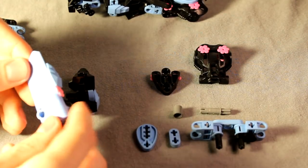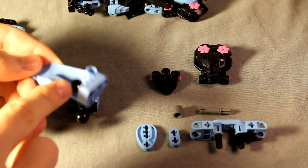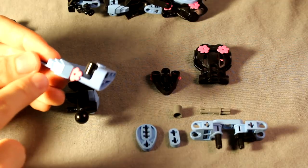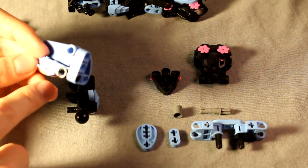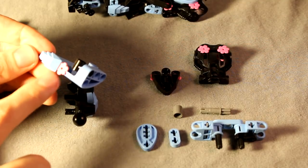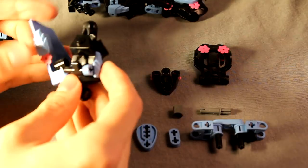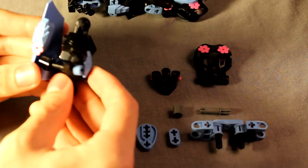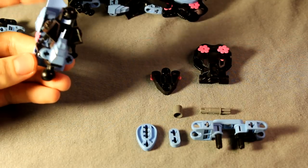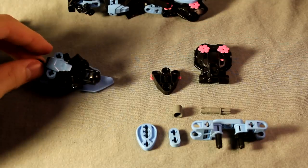Then next take another one of these Technic panel pieces, put one of these Technic connectors on the inside there, and then add some detail with another one of those Knight's Kingdom armor pieces and a flower. A lot of times you'll notice I'm having the flowers being held down by other pieces because these things like to fall off a lot. Take these two connections and snap them together. That's a mirror design - you'll need the opposite side armor panel for the other side. But yeah, that's the lower arm.